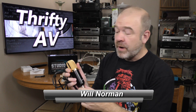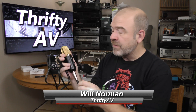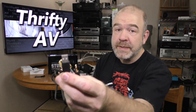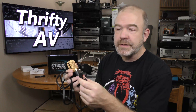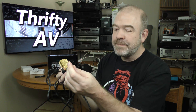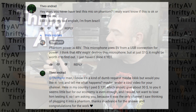A few months ago I reviewed this BM 100 FX microphone — it cost me ten dollars shipped from China. You might think it's a USB microphone because it has this USB pigtail, but the USB is just for power. No audio signal goes through it; the audio signal goes through this mini TRS plug. One of my viewers, Theo Andrad, wanted to know what would happen if I plugged this microphone into phantom power.